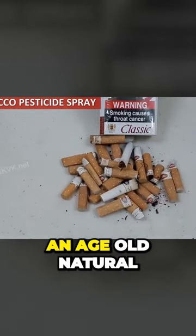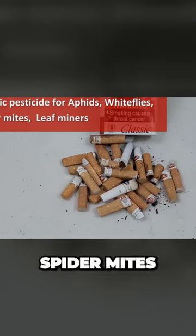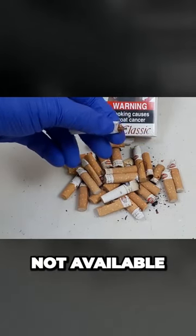Tobacco is an age-old natural organic pesticide for aphids, white flies, spider mites, leaf miners, and many other worms like slugs and caterpillars. If tobacco or tobacco leaves are not available,